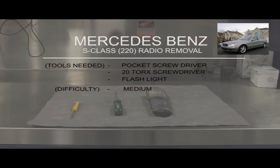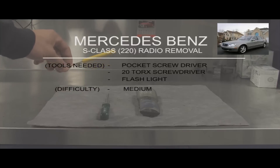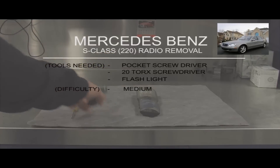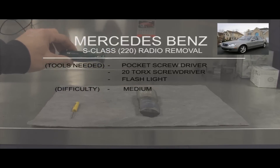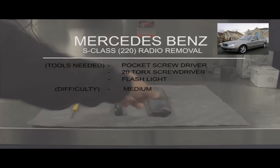Welcome everybody to another Benzworks tutorial. Today we have the radio removal for the S-Class 220 chassis. You will be needing a pocket screwdriver, a T20 Torx screwdriver, and a flashlight. It's not too hard — I would say medium difficulty.